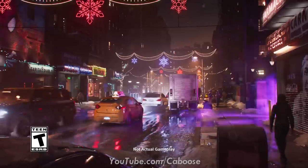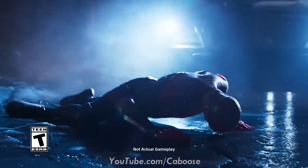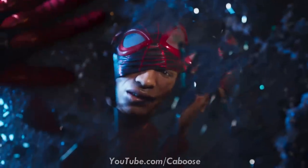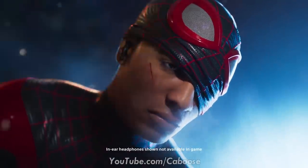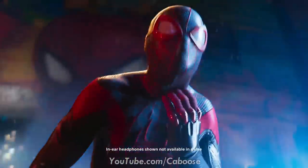Hey, what's up you guys, it's Caboose bringing you another Spider-Man Miles Morales video. Today I'm giving you my official hands-on impressions and overall review for Spider-Man Miles Morales.